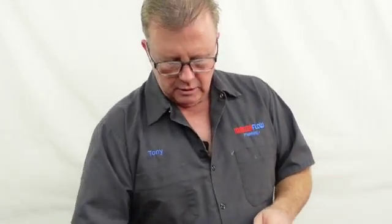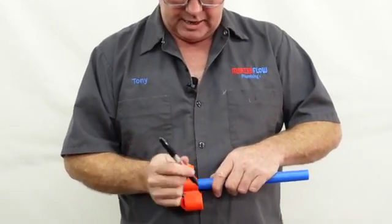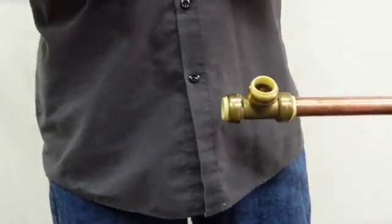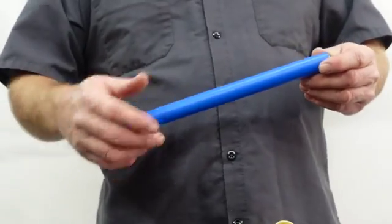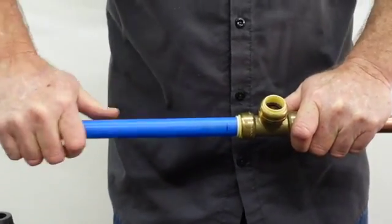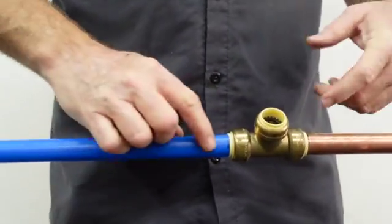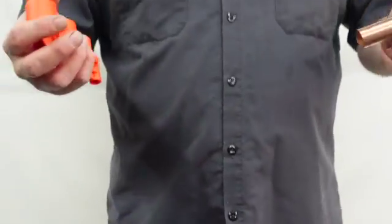We'll do the same thing with PEX — put a mark on the pipe just like we did with the copper, and put the stiffener insert in. You don't need to deburr PEX much, but you don't want a rough edge either. With the black mark on, I'm using a twisting motion — this time pushing the pipe into the fitting rather than the fitting onto the pipe. You can see the black mark is right there, confirming it's on all the way.